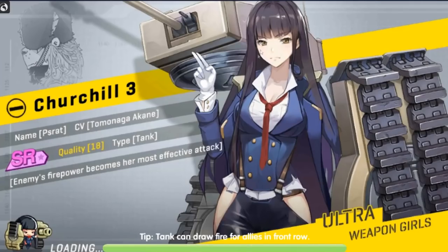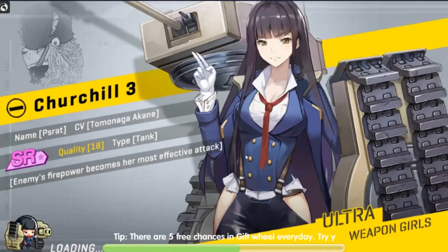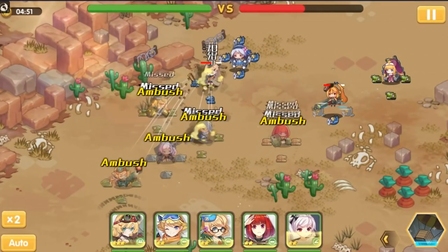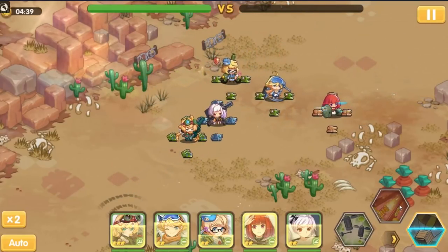Let's do some more combat. I like her Churchill — that's a cool looking character. Let's do some more combat so I can keep showing you what it looks like. That is a cool character. Times two speed, autoplay, HP bars — your ultimate meter builds up over time where your characters do ultimates, and then you have three summoner abilities.